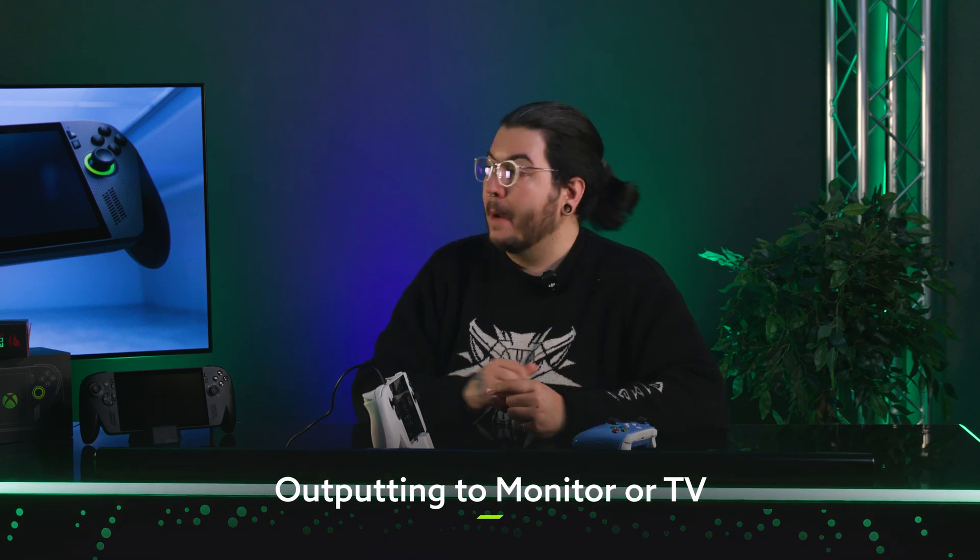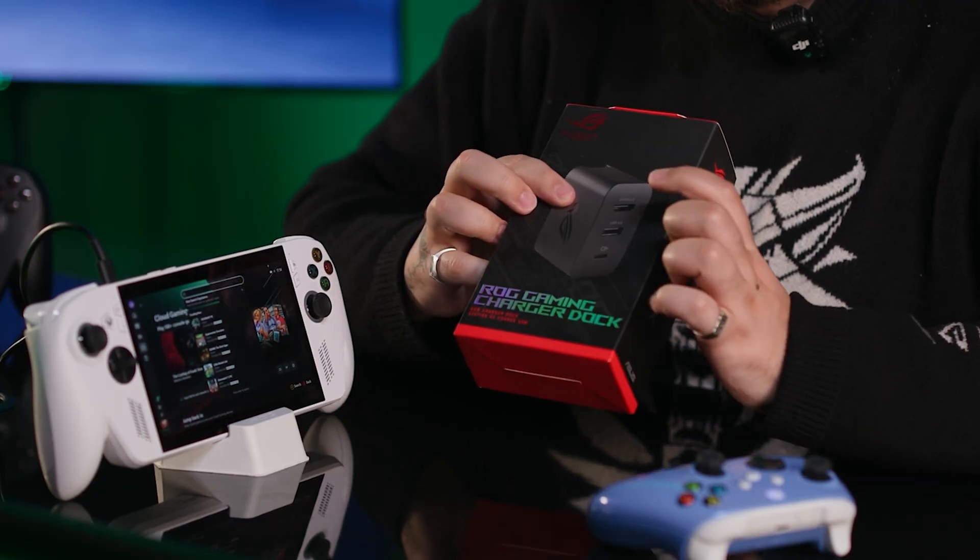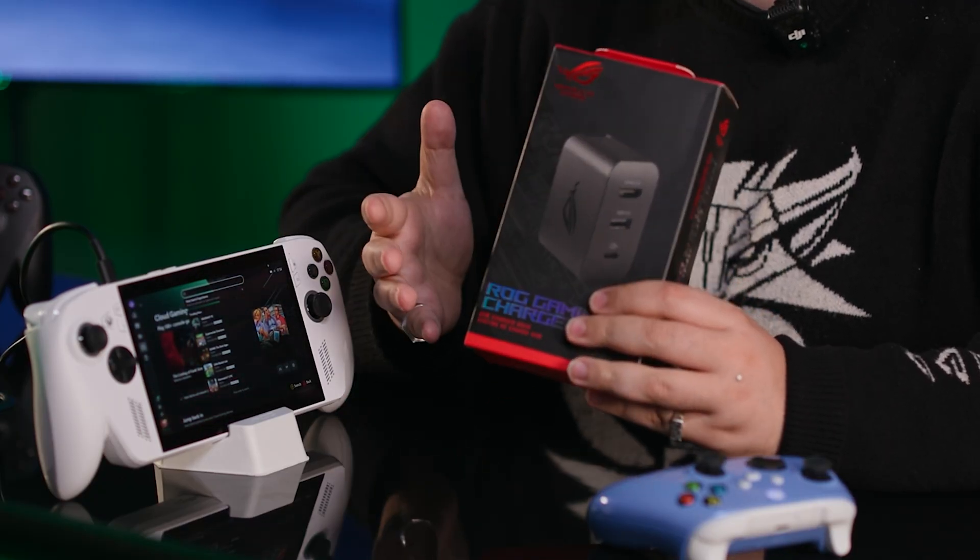You might think it's a bit silly using a controller on a device that has one built in, but imagine having it plugged into a TV as well — now we're talking. You can actually hook up your Xbox Ally to a big screen like a TV or monitor. You'll likely need a cable or dongle, but they're easy to find online. ASUS also sells a charging dock that charges your Ally and adds an HDMI output so you can use an HDMI cable you probably already have at home.